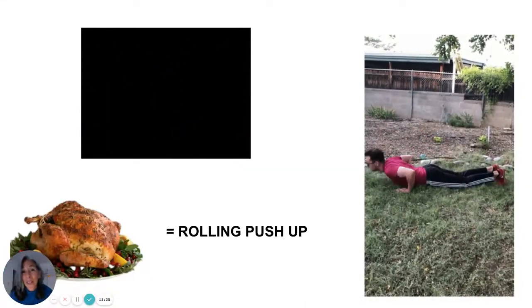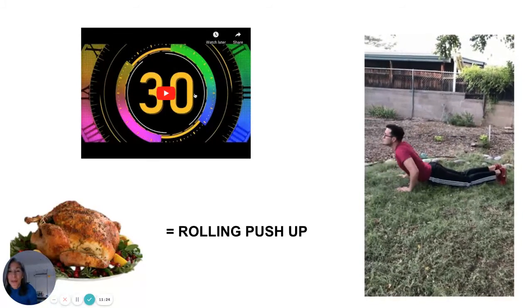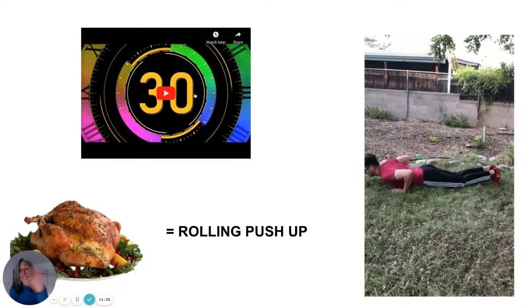And that is it for our Thanksgiving workout! Do it again if that wasn't long enough for you. I hope you have a happy Thanksgiving — exercise, try to get some movement every day, drink a lot of water, and I'll see you next time.